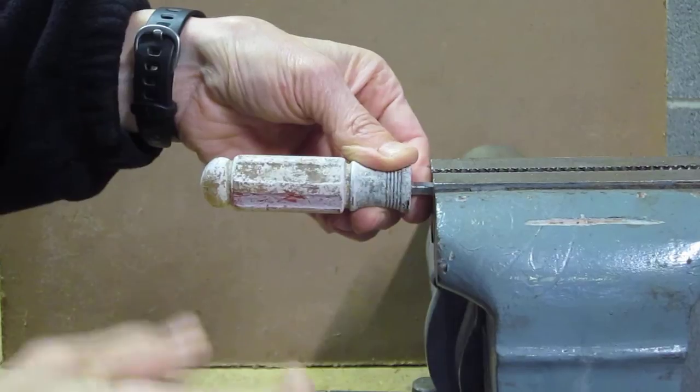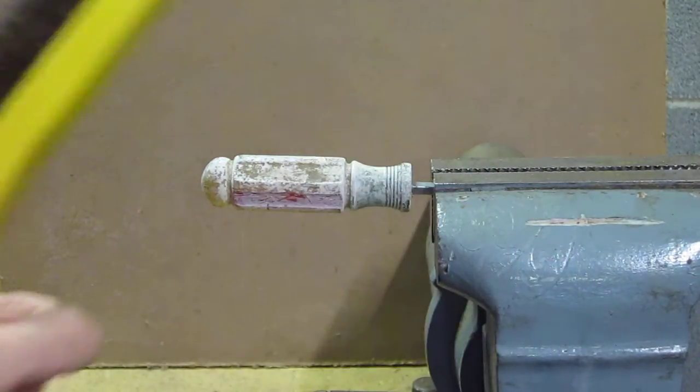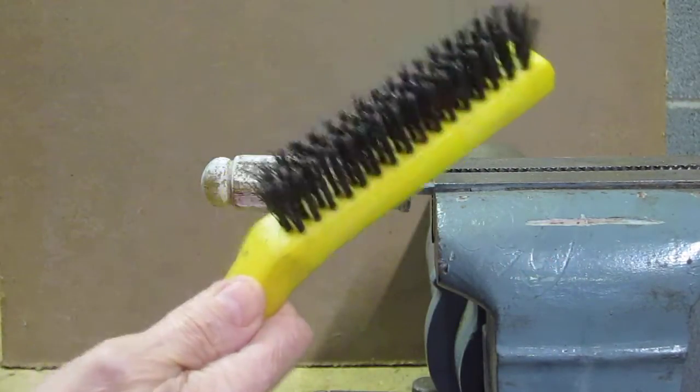It comes off quickly. Wire brush and a vise.